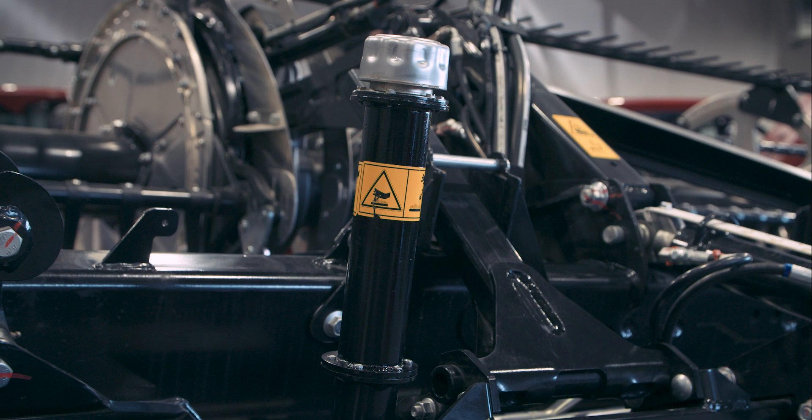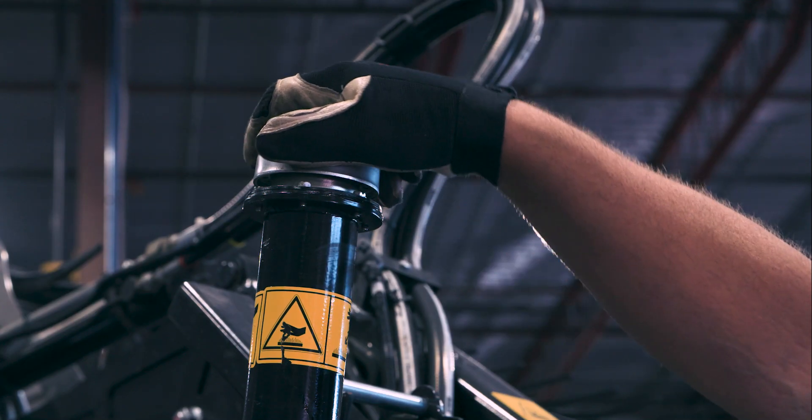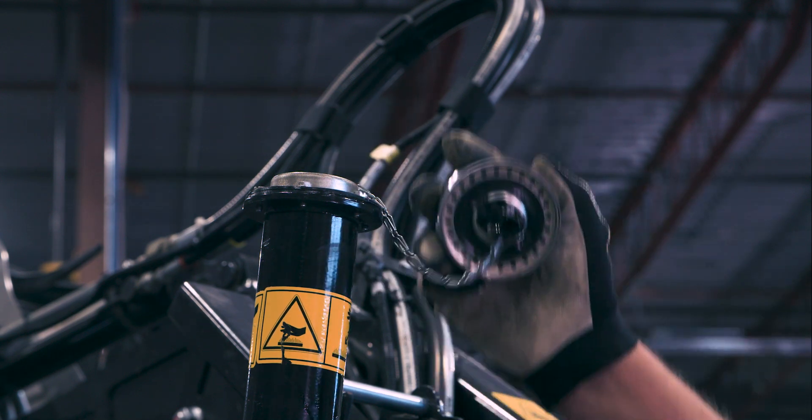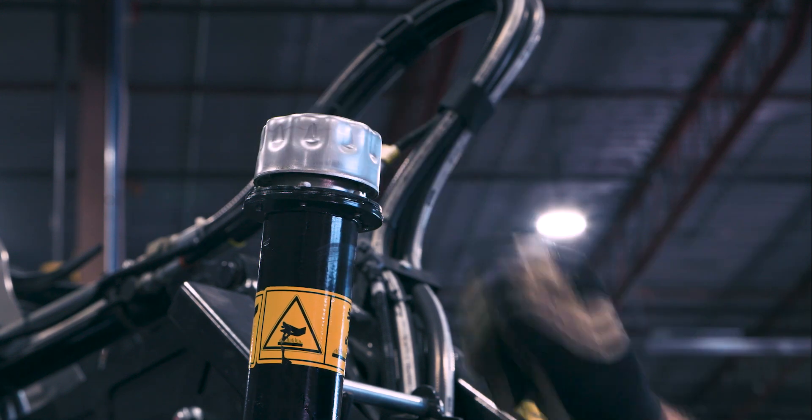The oil filler is located on top of the reservoir. The cap is also the reservoir vent. Wipe off any accumulated debris to prevent over-pressurizing the reservoir. This header is equipped with the optional hydraulic reservoir fill extension kit.